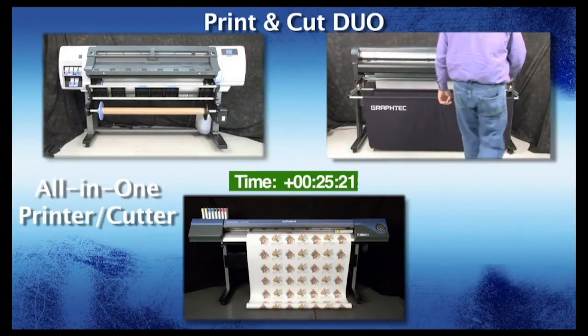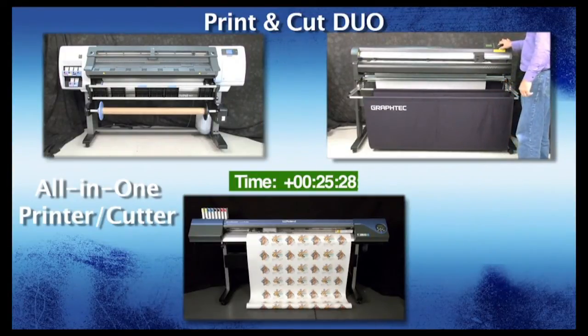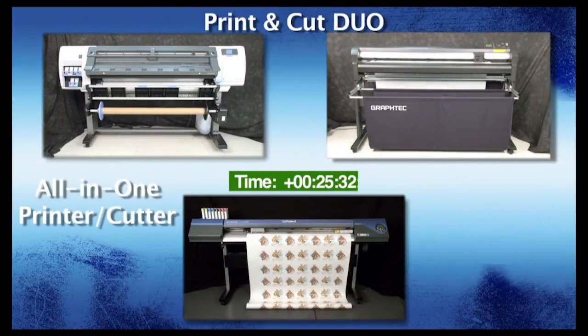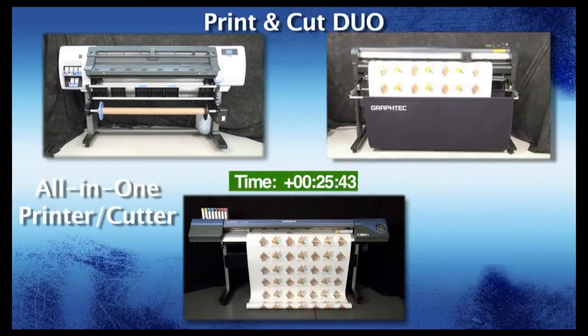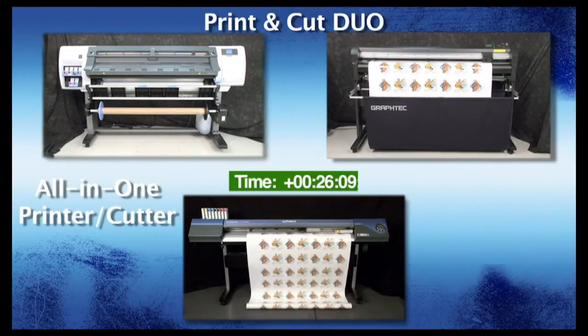To begin the contour cut, the blade on the GrafTech FC8000 is aligned over the first registration mark — a fairly simple and easy process. After sending the job, the GrafTech FC8000 automatically locates the registration marks and begins to contour cut the job.